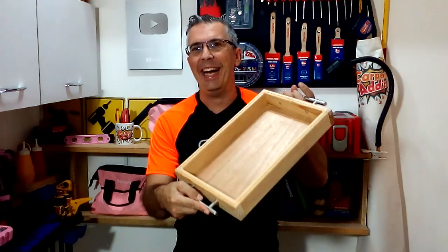Hi carpentry addicts, welcome again to your favorite woodworking and DIY channel. I am Domingo Freire and today I will show you how to make this wooden tray.